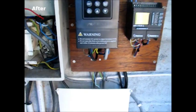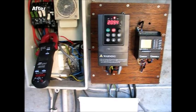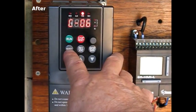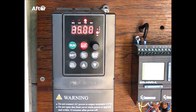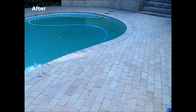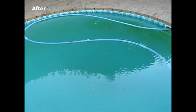We'll now lower the speed to the second setting. At 35 hertz, the motor is running at 2,094 RPM. The amperage reading on the ammeter is 1.32 to 1.33 amps. We still have perfect operation of the pool vacuum cleaner — it's functioning 100%.